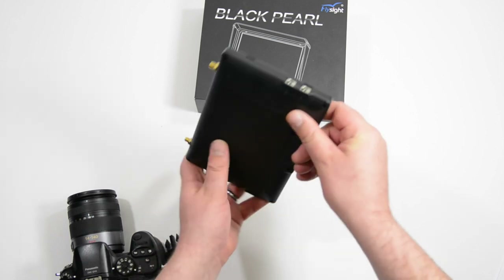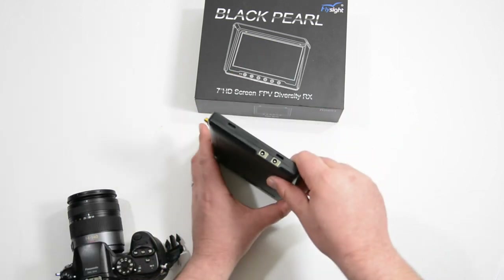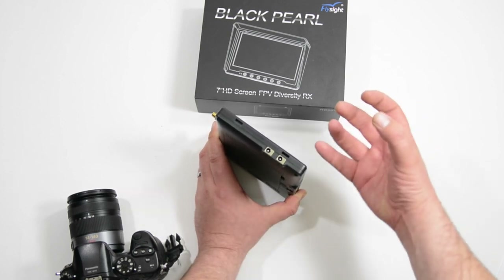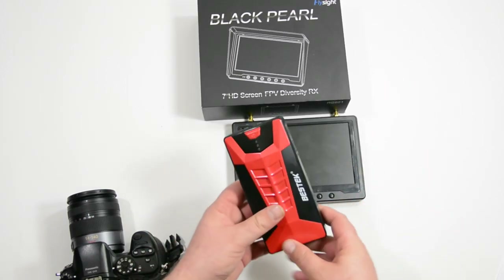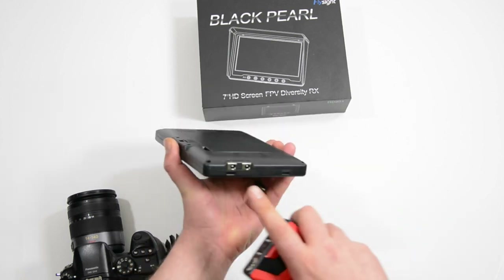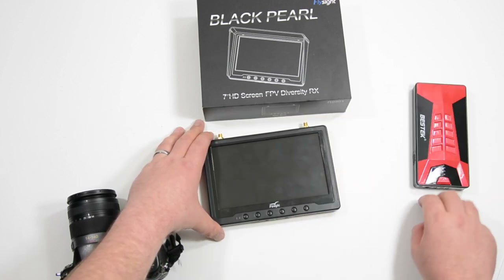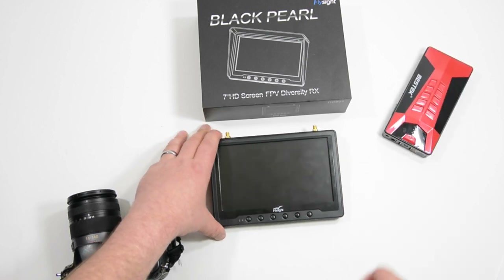Over here on the other side, we have DC out and DC in. We can power the screen using an external battery. I use this big battery right here — I just hook it up to this and it works as an external battery power source. That's like 12,000 milliamps, I believe. It also jump-starts cars, it's a really nice unit.